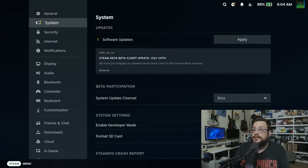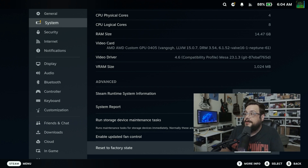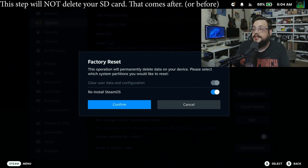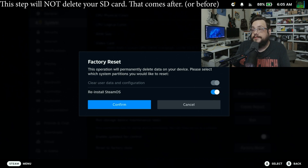Go ahead and go to System, and you're going to scroll all the way down until you see Factory Reset State. You'll see Factory Reset State right there. I'm going to go ahead and click on that, and this is going to say this operation will permanently delete data on your device. Please select which system partitions you'd like to reset, and you can choose to clear user data and reinstall SteamOS. Let's go ahead and choose both of those and choose Confirm.